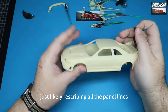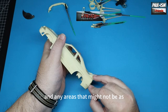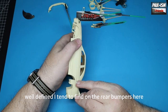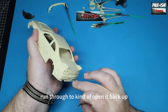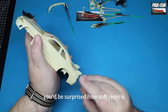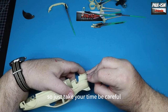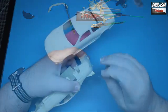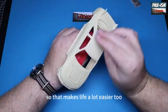Going all around the model, just lightly rescribing all the panel lines — not really trying to add depth, just clearing out anything that may be in there. On the rear bumpers where it meets the inner arch it's quite often not as well defined, so it just needs a quick run through to open it back up. Take your time — you'd be surprised how soft resin is compared to plastic, and sanding it back can be a nightmare. Really nice body shell on this, nice and clean out of the box, and the spoiler mounts are already on the boot lid itself, which makes life a lot easier.